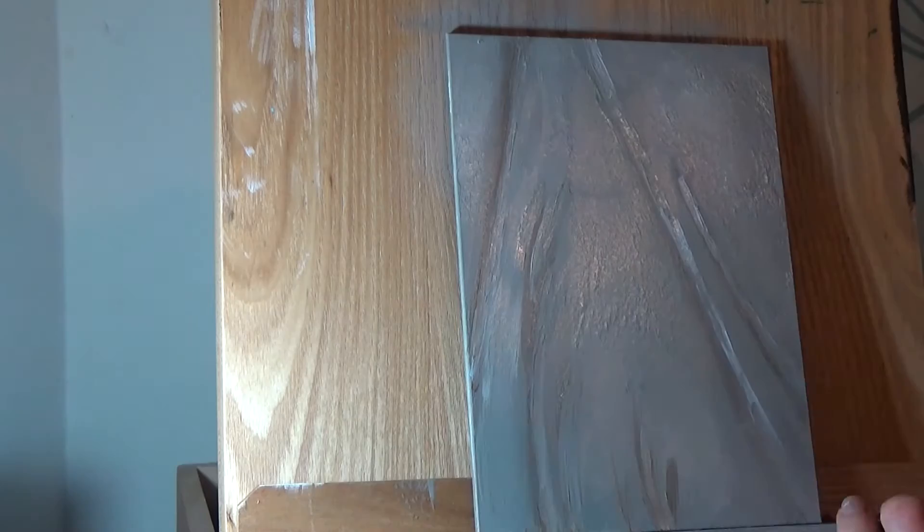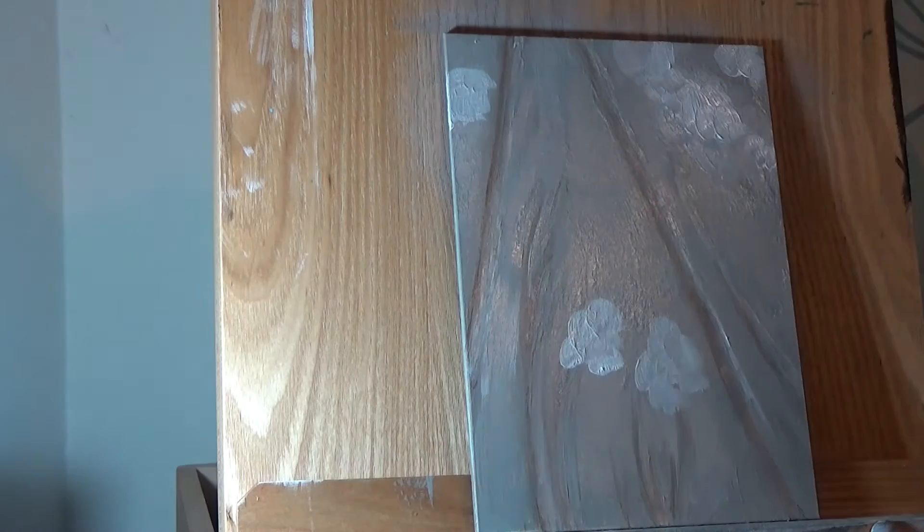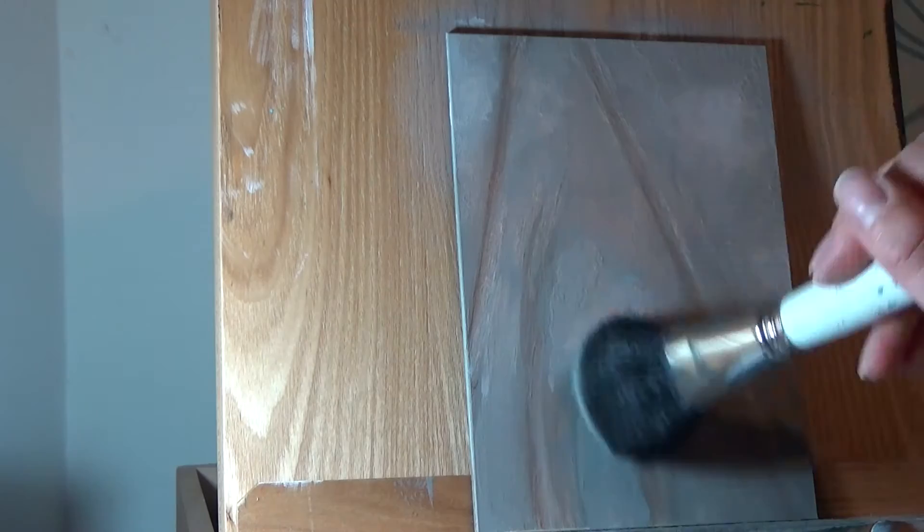The big brush you see me using to blend and soften my edges is actually a makeup blusher brush. You can also get special artist mop brushes, but the makeup brushes work just as well, are usually cheaper and usually don't shed as much.